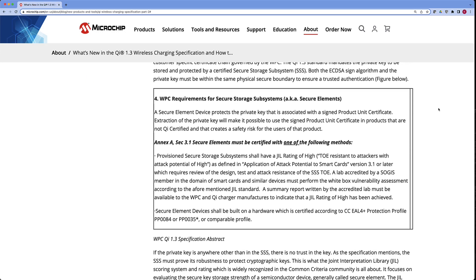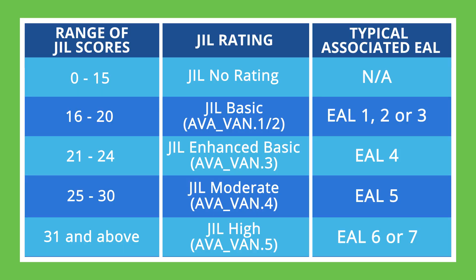In any event, you need to prove its security worthiness by submitting to a third party. One of the ways to prove security worthiness is to get a Joint Interpretation Library score of JIL High, which is the highest score available — which our CryptoAuthentication and CryptoAutomotive products have achieved. So we can support the silicon side of secure storage subsystems. The next important point is that you have to be licensed and routed back to the WPC root certificate authority with that certificate chain.